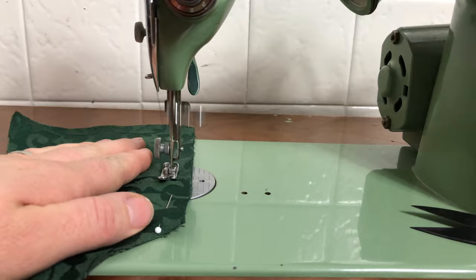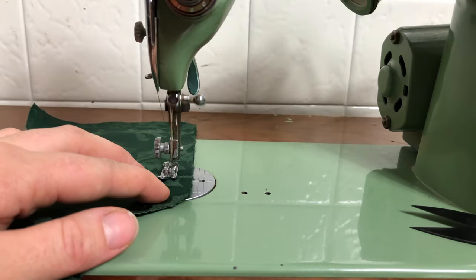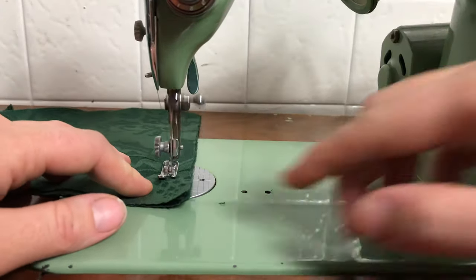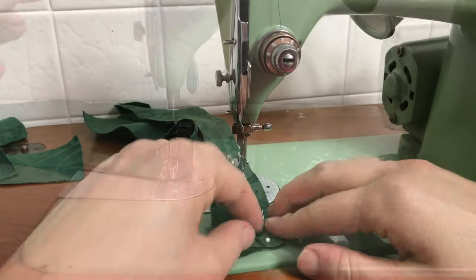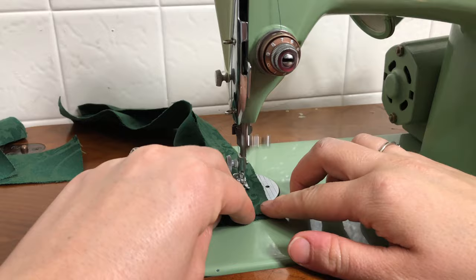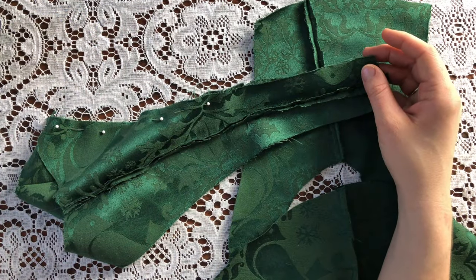I'm sewing some more seams. And here I'm sewing some of the middle sections in the front, which are long and curved. And there we can see all the progress I made, and I just have to pin together those last few seams.